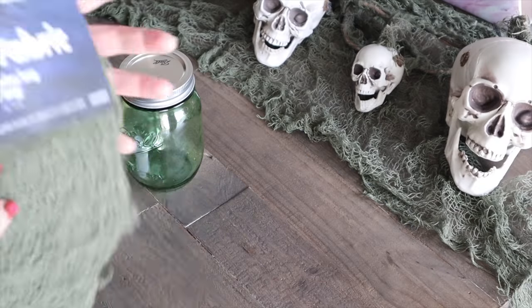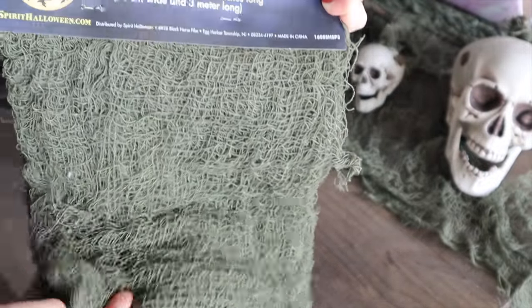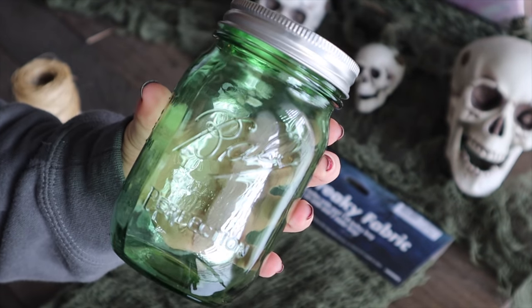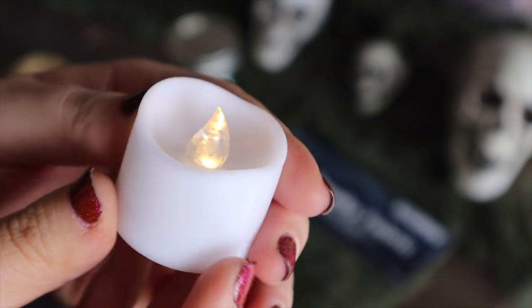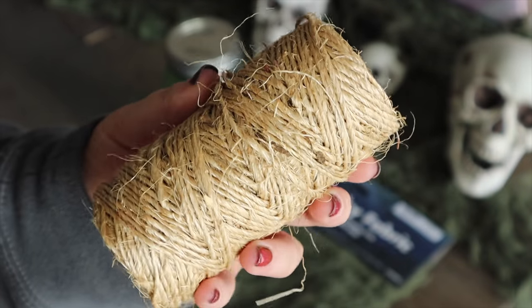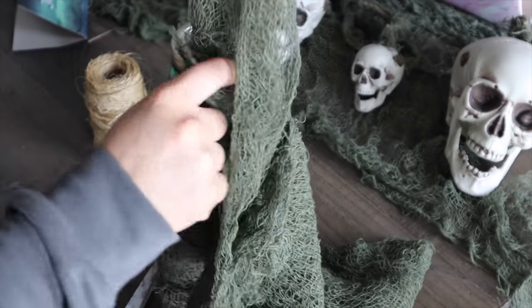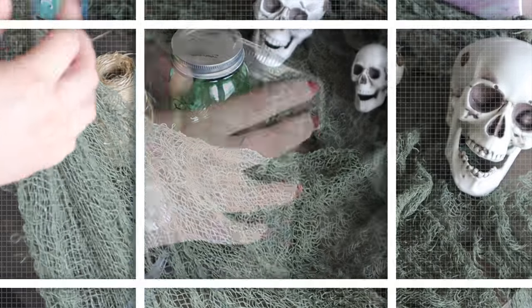The next DIY is these creepy little mason jar lanterns. I actually got this idea on Pinterest — it's been sitting on my board for the last two years and I've been wanting to make them. I did not come up with this idea, but I thought it was definitely worth sharing. Here are a few of the supplies you'll need: this freaky fabric — I've seen it called creepy cloth — scissors, hot glue, twine, and a candle. It's all pretty simple. Take the fabric and unfold it down to a single layer.